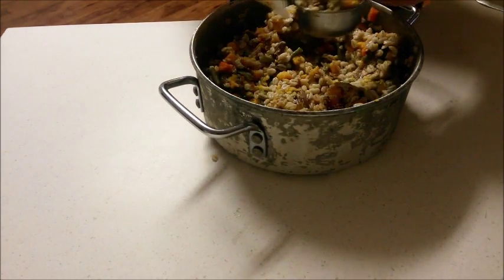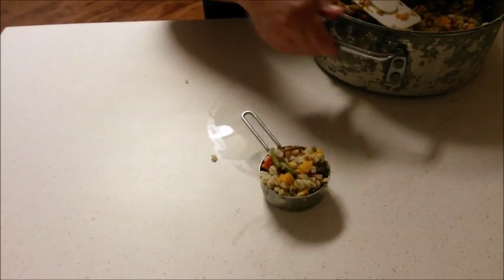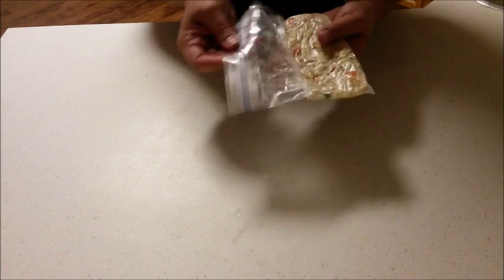After I have prepared the food I package it into individual servings for my dog. I place these servings in sandwich-sized zipper bags and flatten the food down with my hands to make it easy for storage in both the freezer and the refrigerator.